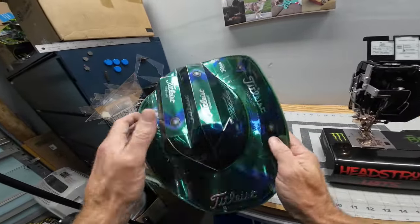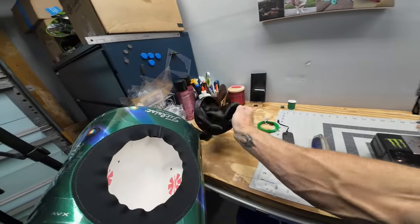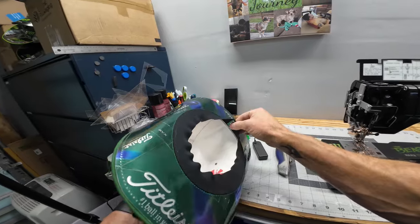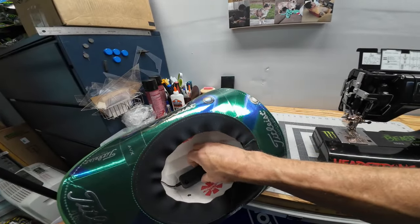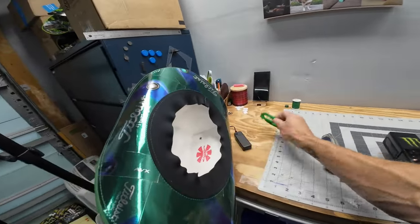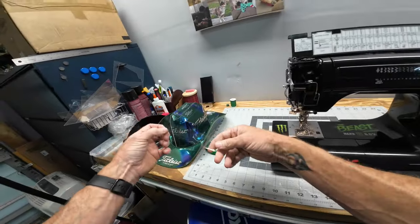I'll be removing this piping and then somehow routing this wire through the back of this and into the inside of the hat so that I can mount this controller in here.